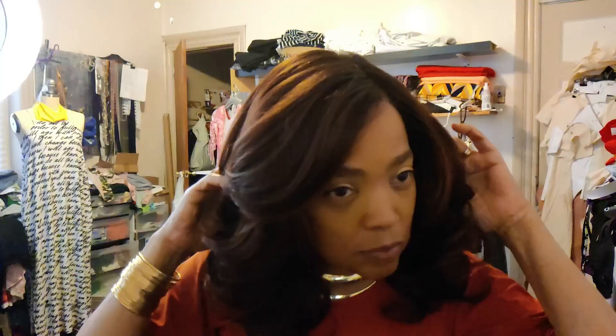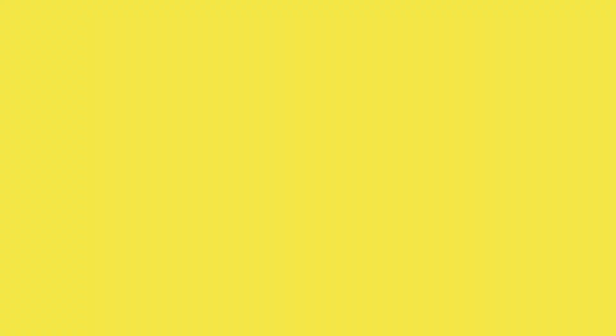Ladies, get your hands on this melted hairline biotrack. I'm ready to go. I'm feeling myself.